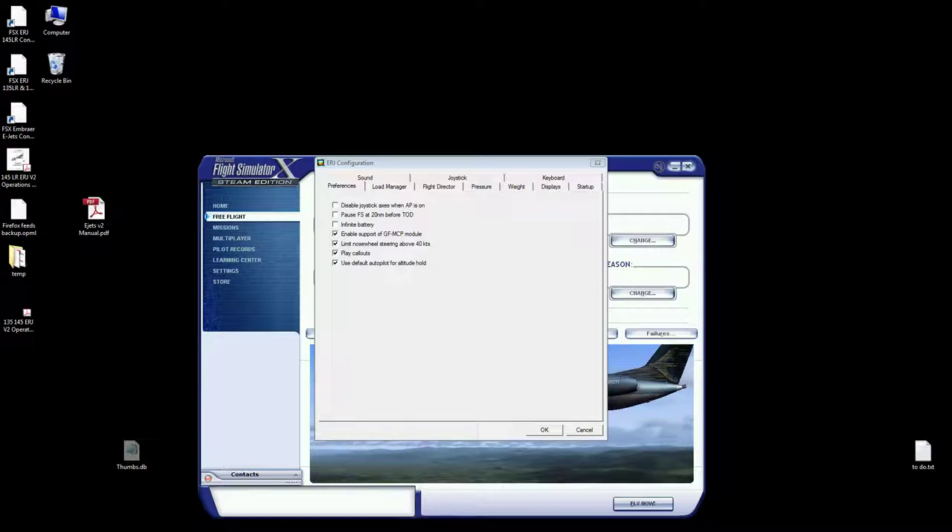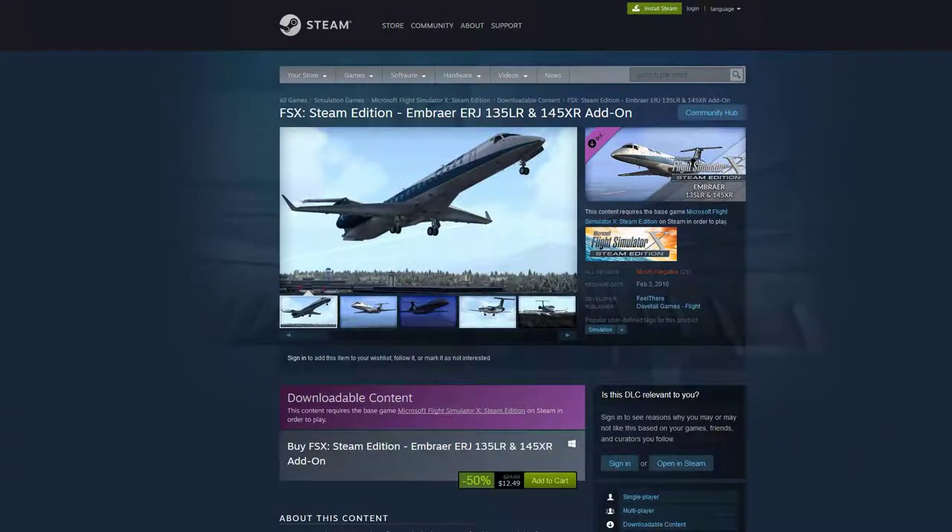The first thing you want to do is find the product on Steam. I picked it up for $12.49 in a Steam sale. Even at full price I think it's a decent deal. There's another one that's very similar — just one airplane, the 145 LR. Do not buy that. It's the same exact thing as this product except this one you get two planes. Just buy this one.